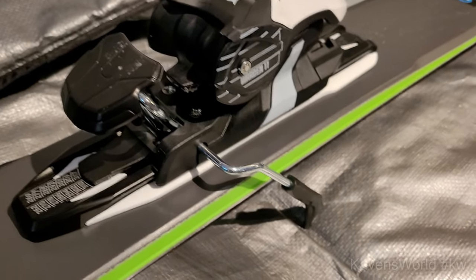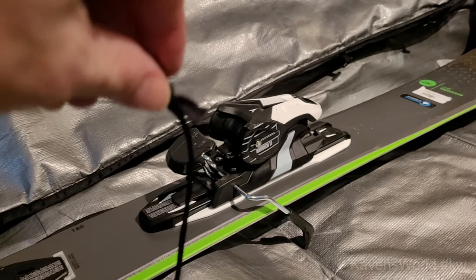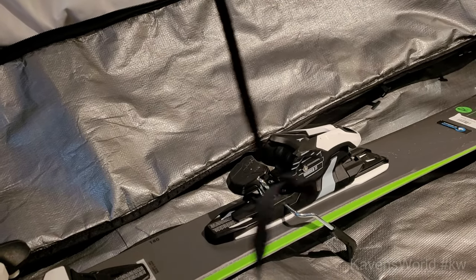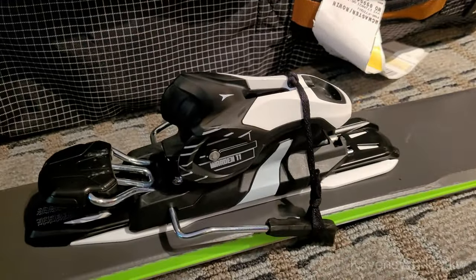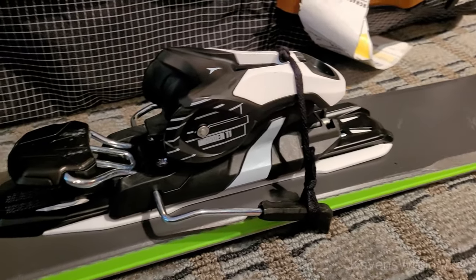Another thing you have to worry about is your ski brakes. You don't want them pushing into the bottom of your roller while it's banging around inside the plane — it's going to get smashed around. I recommend taking some shoelace and tying two little loops like this, then tying them around your brakes and shopping them up to the back of your binding just like this. That'll hold it fine.